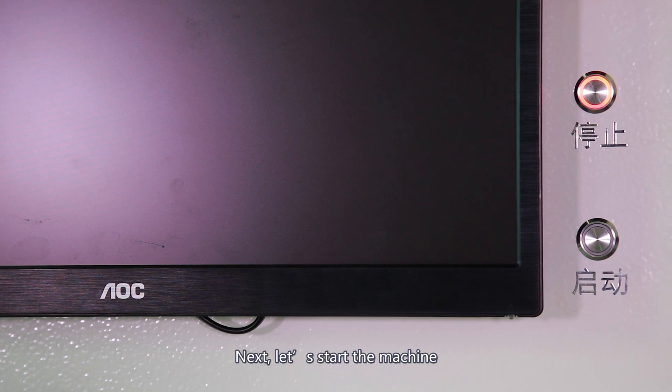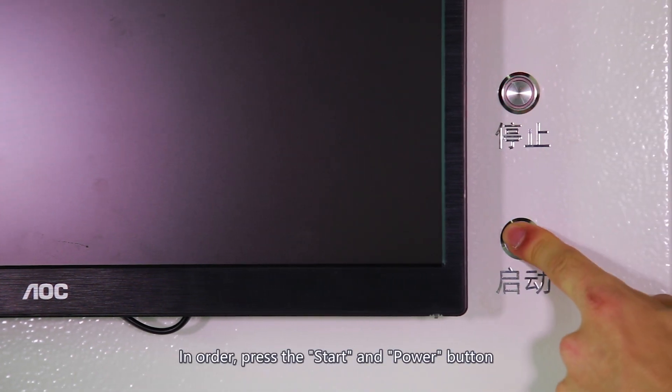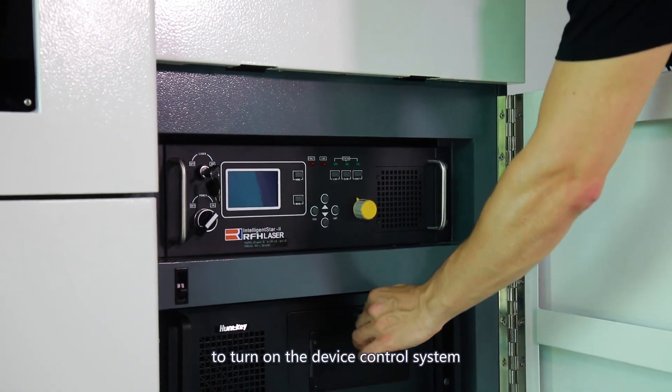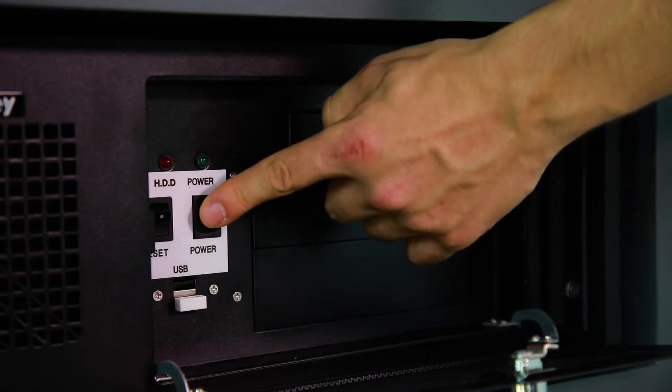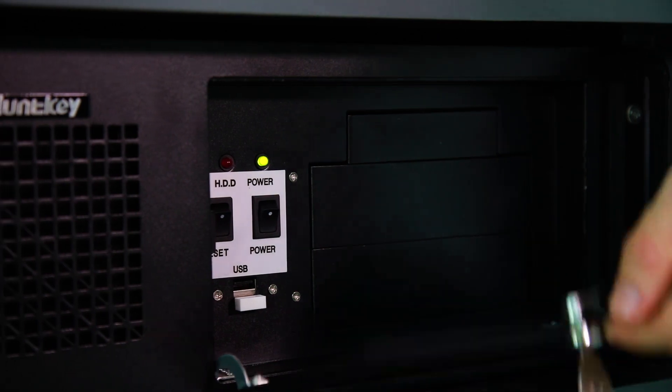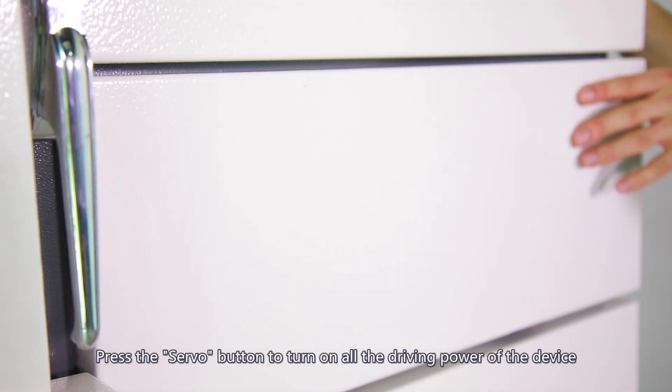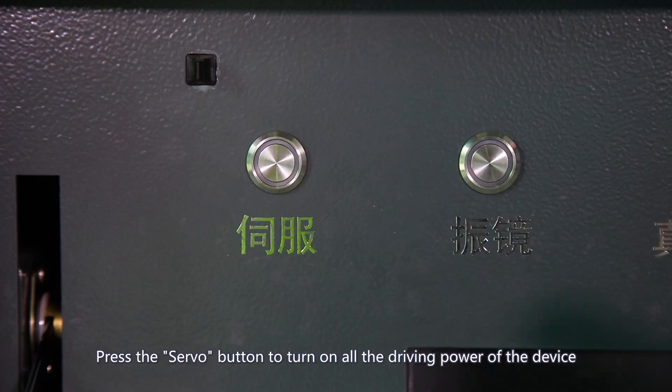Next, let's start the machine. In order, press the start and power button to turn on the device control system. Press the server button to turn on all the driving power of the device.